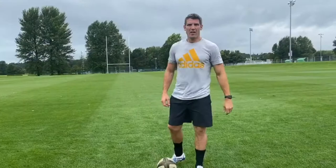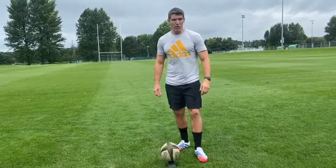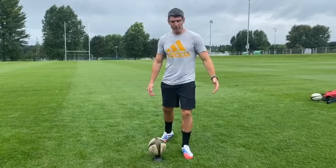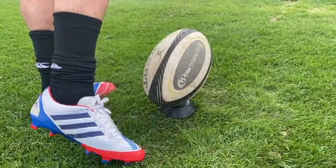This next part of the kick is probably the most important part of the process. Our plant foot needs to be in position in the right place — we don't want it too far forward or too far back. We want it up alongside the tee with your plant foot facing towards the target. We want to be nice and strong on this pillar — our plant foot nice and tall — and when we make impact with the ball we want to be hitting the ball on the top part of our foot, just centre of the ball. As we kick we're striking through towards our target.